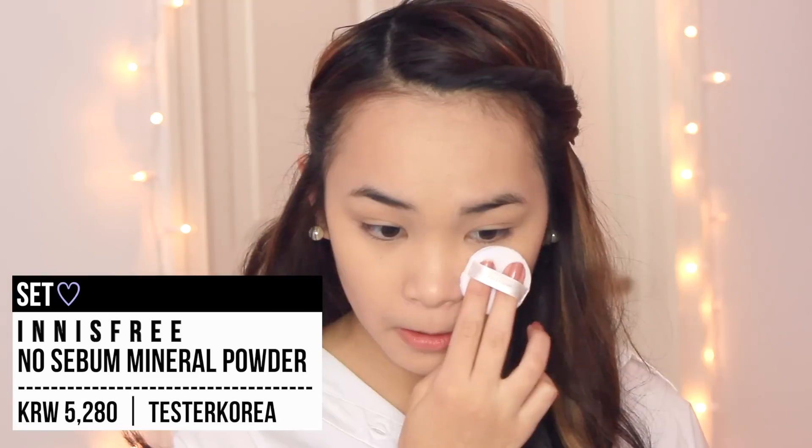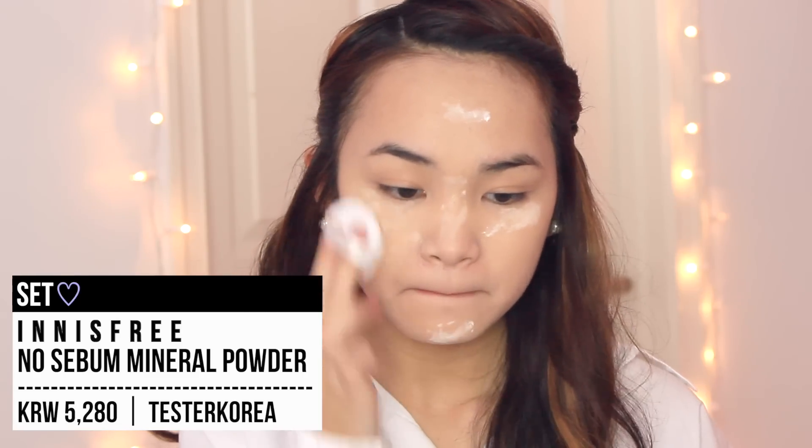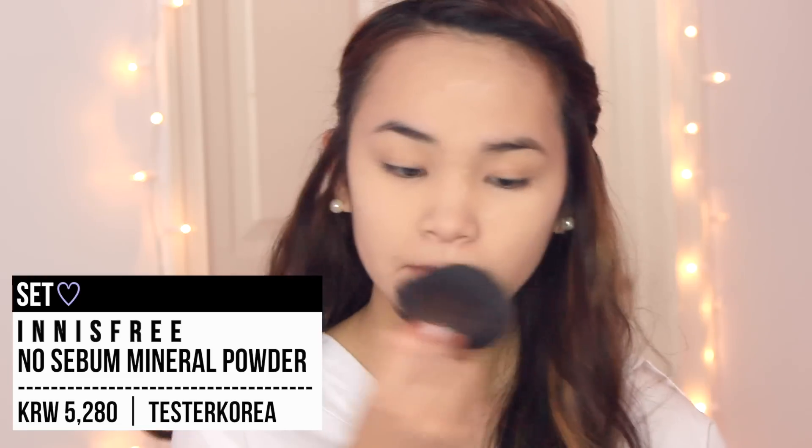I'm taking my setting powder from Innisfree and just applying that under my eyes and anywhere I want to keep matte throughout the whole entire day, because I do have oily skin. We will be highlighting later, so this is a little bit unnecessary. But I have to say, this powder makes your skin look flawless, so I love it.